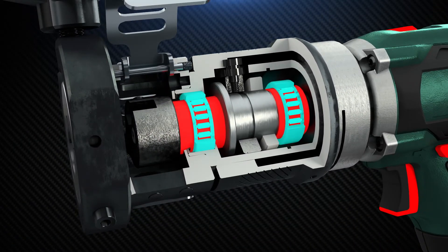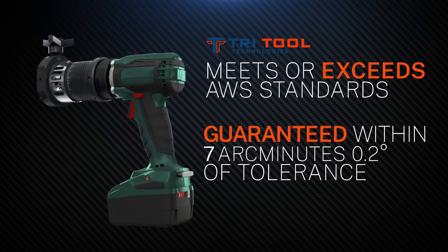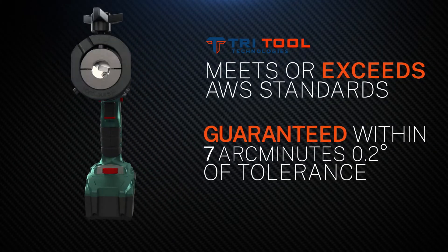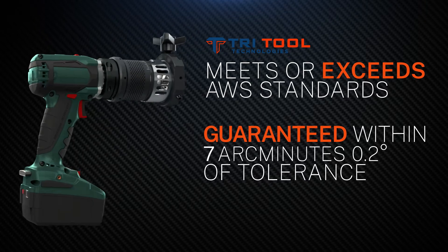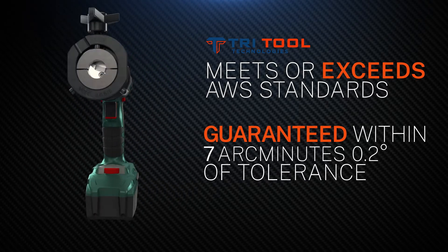Keeping your cut square from day one to day one thousand. Quality build means the 300STS delivers a guaranteed square cut within seven arc minutes or better, reaching or beating AWS seamless tube welding standards.